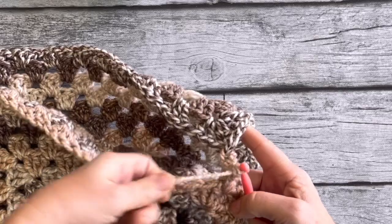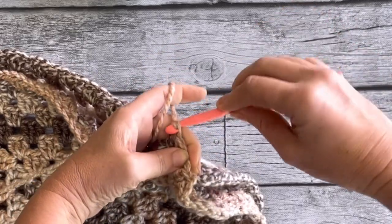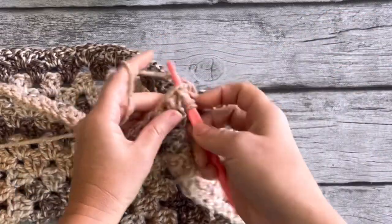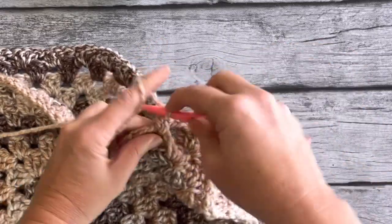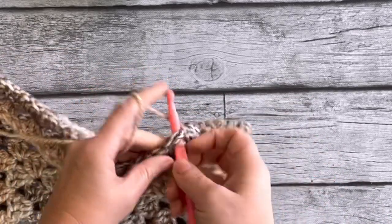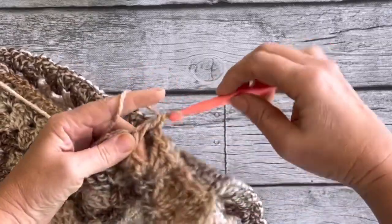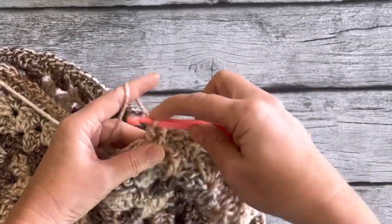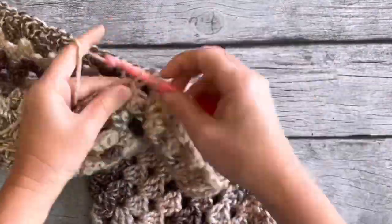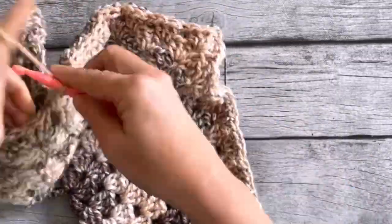Moving on to the next space, slip stitch to that, and then add the next three double crochets into the next space on the side that's still missing the last row. Then skip those three double crochets, do a slip stitch into that space, and add the next three double crochets along the edge — you're mimicking the other side.